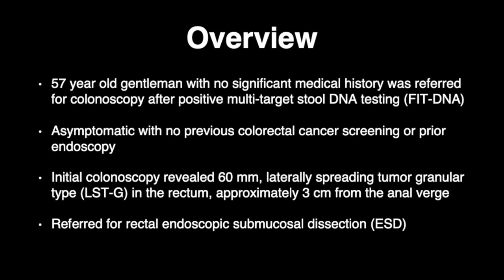In this case, we describe a 57-year-old gentleman who is referred for colonoscopy after positive FIT DNA testing as part of routine screening for colorectal cancer. The patient was asymptomatic, though initial colonoscopy revealed a large 60-millimeter lateral spreading tumor granular type LSTG lesion in the rectum. No resection or biopsy was attempted and the patient was referred to our center for removal.